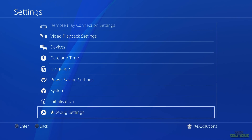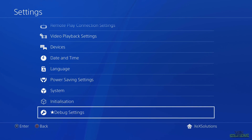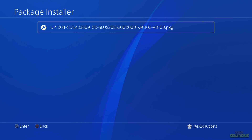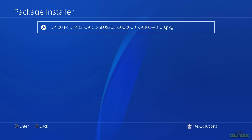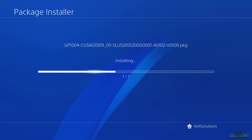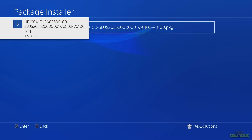Head over to Settings again, go all the way to the bottom, and you can now see Debug Settings — the payload also unlocks this. Press X, go inside Game Package Installer, and it should load the packages on your USB stick. You can see Grand Theft Auto Vice City listed there. Press X on it and it will install to your hard drive. Depending on how big your package file is, this may take a while.